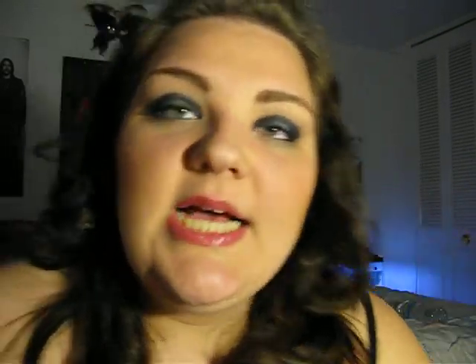Then I used Bare Minerals Warmth — it's a red-brown — as a blush. Finally, I put on a pretty pink lip gloss: Lancôme's Color Fever Gloss in Volcanic Pink, because she has a very nice pink pout. And that is pretty much the whole look.